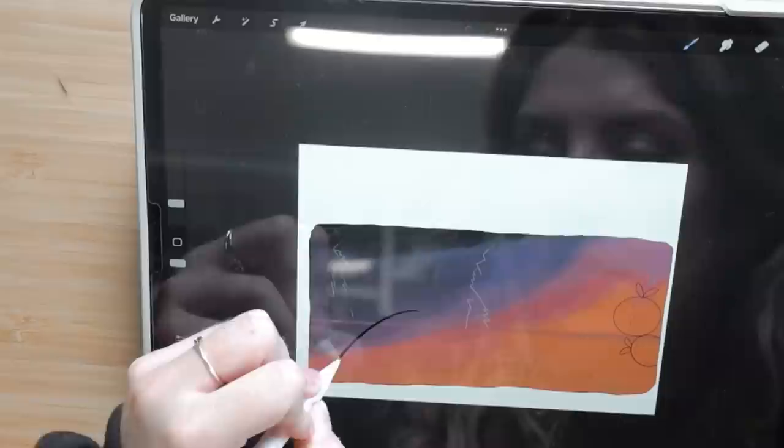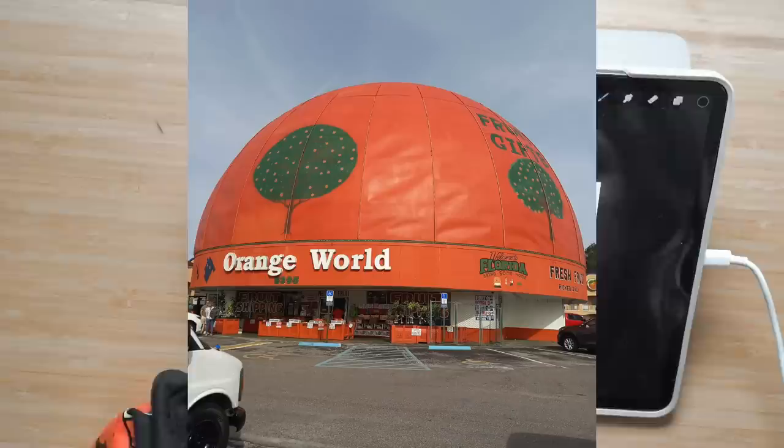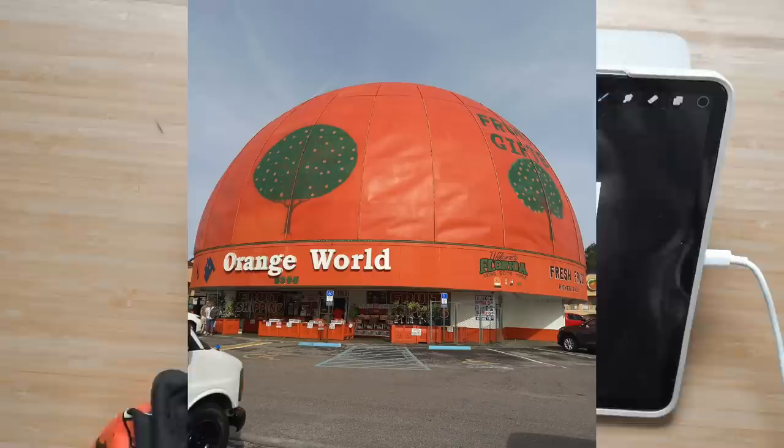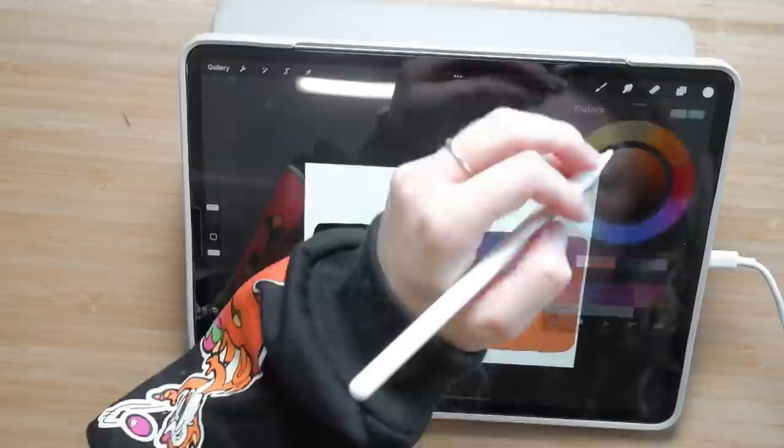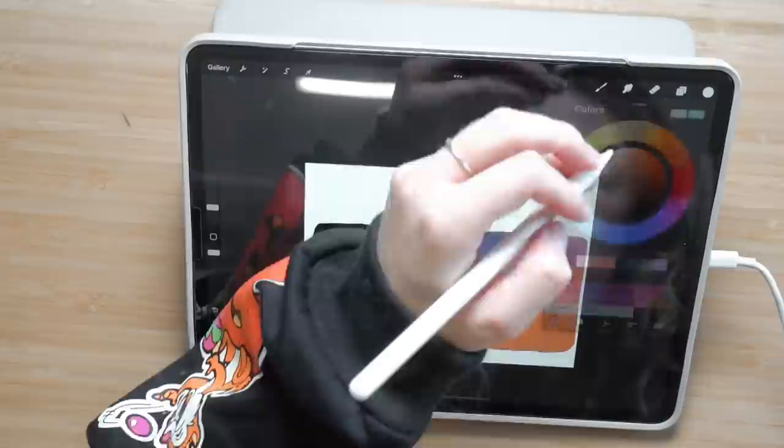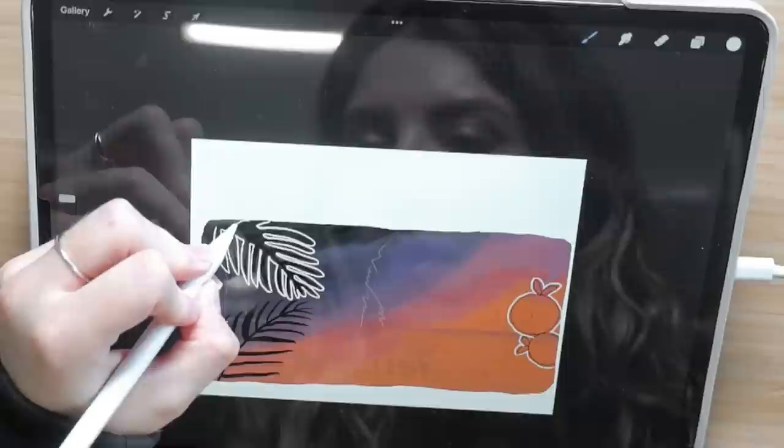Oranges are iconic in Florida. If you've ever been and driven around, maybe you've seen one of those giant oranges where they sell them. My grandparents bought one of the oranges on one of our holidays when I was small, and the orange inside this giant orange that sells oranges wasn't even good apparently. My dad actually had an orange from an orange grove in Florida once and said it was the most amazing orange he'd ever eaten — and I think I've said the word 'orange' more than enough for the rest of my life.